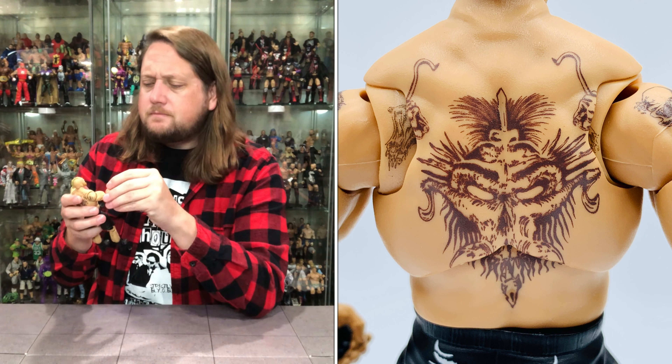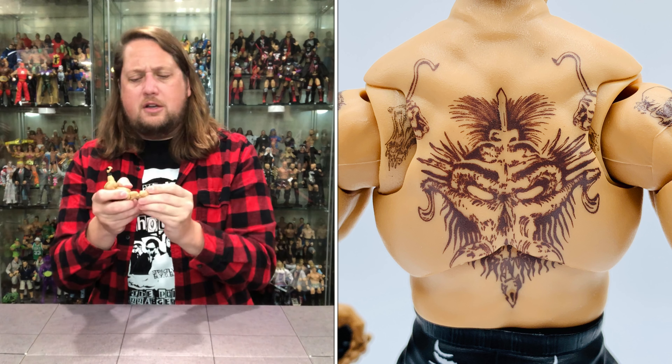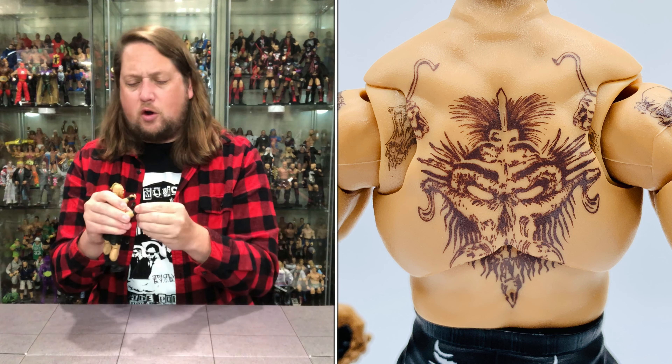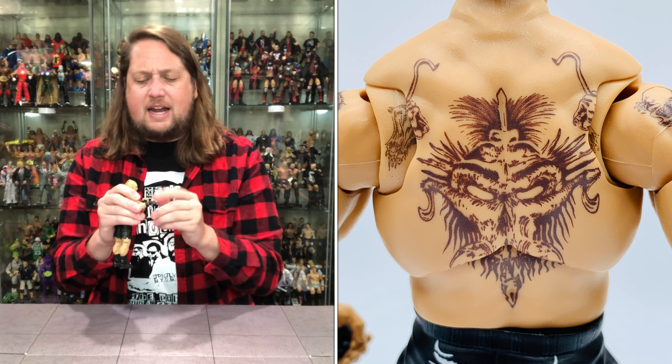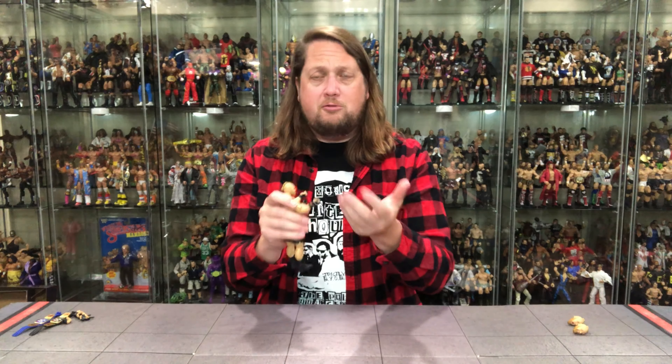The second head is happy Brock Lesnar — you've got some teeth showing, the same beard, and the same hair going through with the ponytail. It's almost a dark honey-mustard color to Brock's hair on this one, but definitely the smiling Brock. If you're looking for smiling Brock, you've got that head.